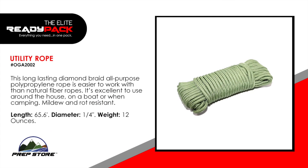Utility rope. This long-lasting diamond braid all-purpose polypropylene rope is easier to work with than natural fiber ropes. It's excellent to use around the house, on a boat, or when camping. Mildew and rot resistant. Length 65.6 feet. Diameter 1 quarter inch. Weight 12 ounces.